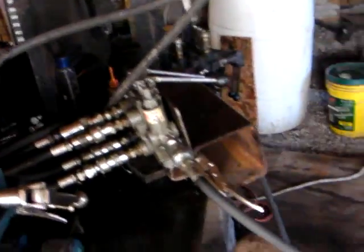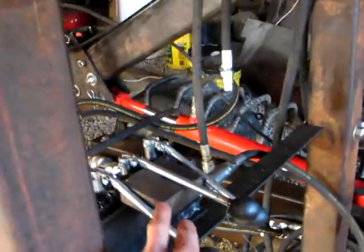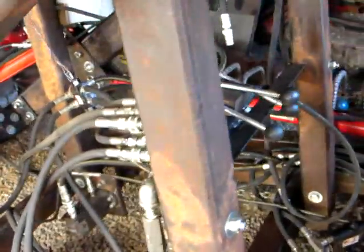The valves there are connected back to the motor valve of the tractor, which is held on with a piece of wood. That valve is connected back to the pump underneath the motor.